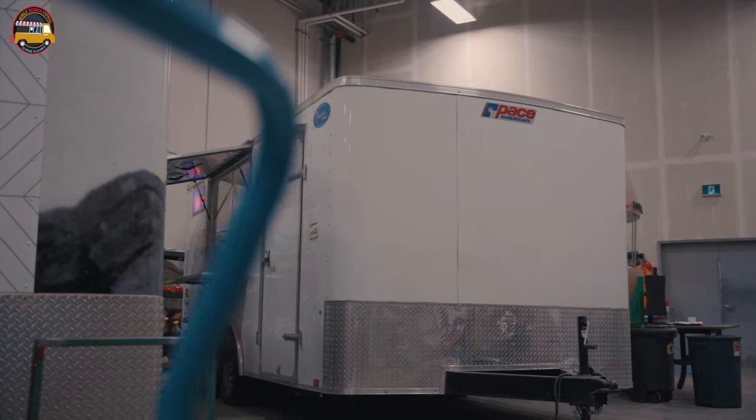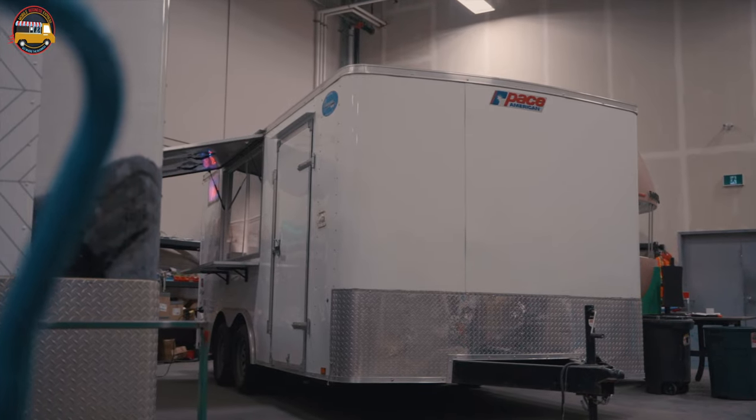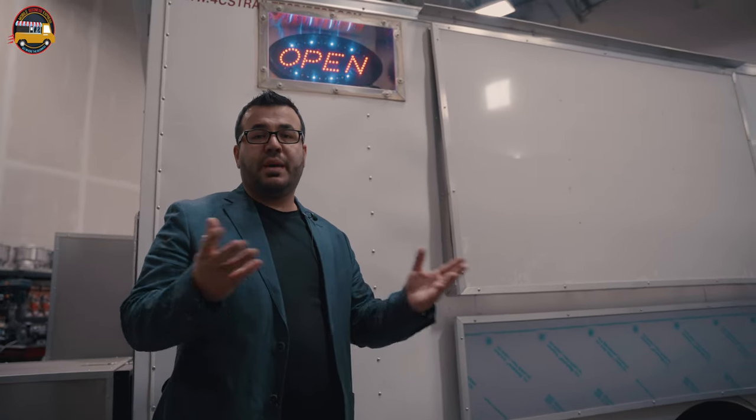This is our current food trailer that we have for sale. It's a 16-foot food trailer that has basically everything that you need. It's built for four seasons and you can do a lot of different menus from it.